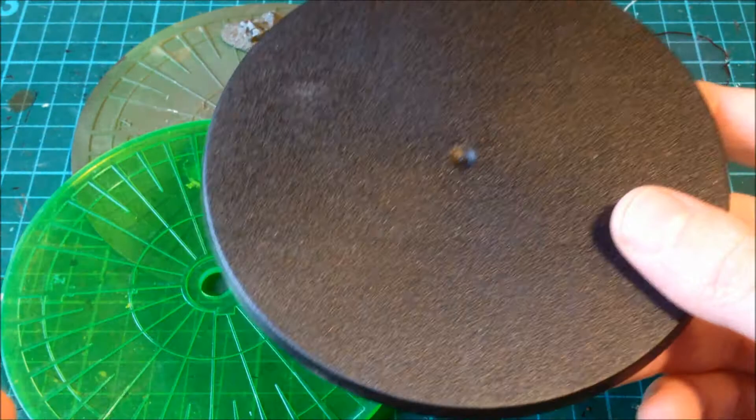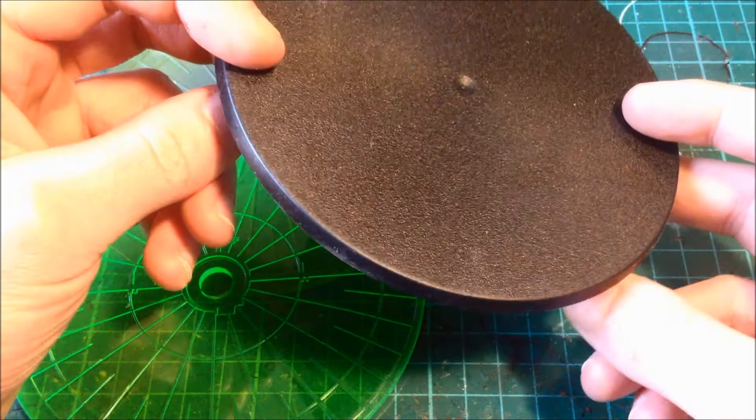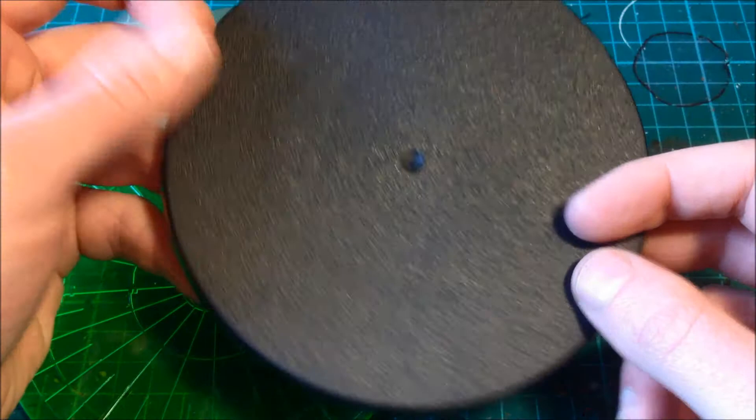I'm a big fan of Games Workshop's bases. I think they do some smart bases and they're really cool. However, for the larger stuff, and especially the heavier stuff, no good. So we'll throw that away.